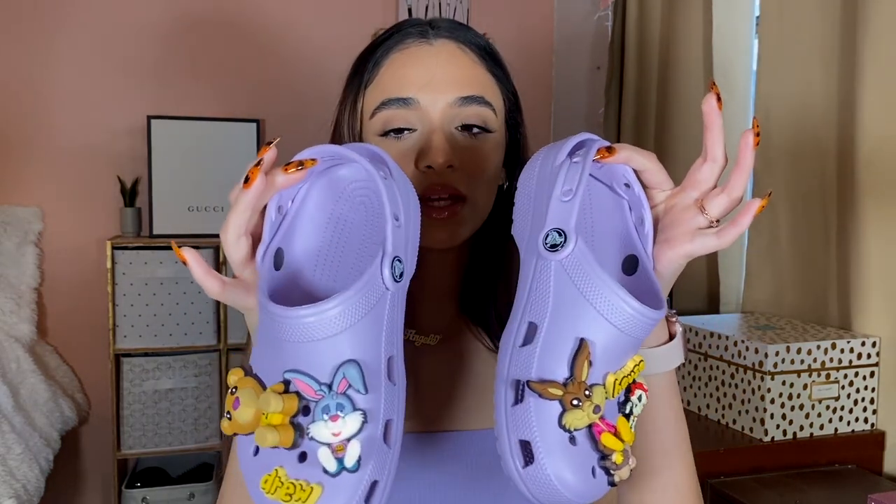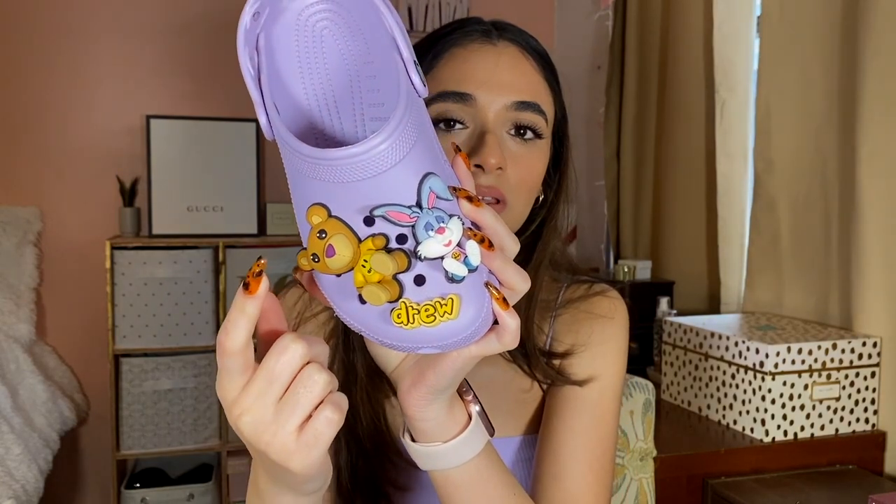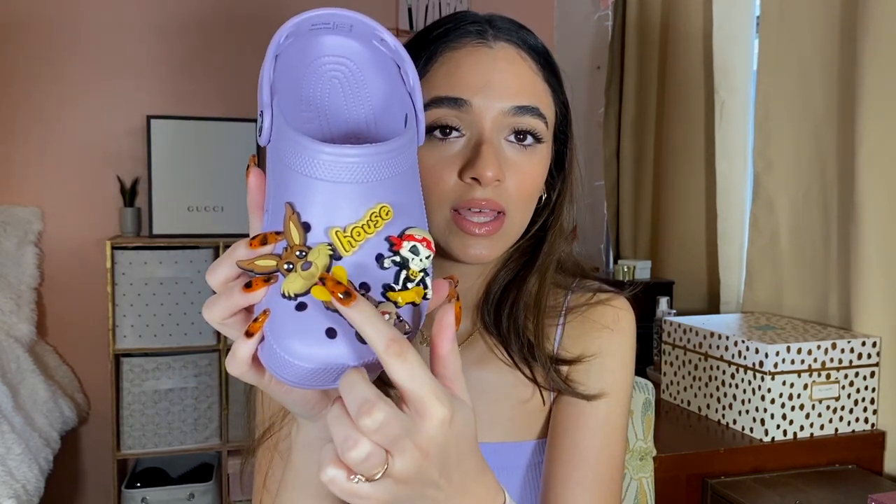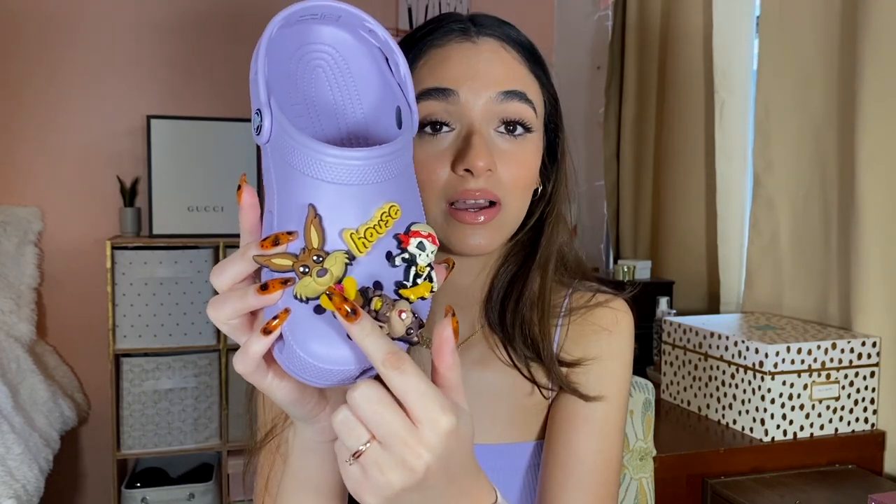It's a classic clog in a lavender color with oversized Drivets of Drew House characters. Here is Theodore the bear, and this is Jackie the rabbit. We have the Drew Drivet here as well. This is the right foot. On the left foot we have House — so Drew House. Then there's Hardy Skeleton, Sherman Squirrel, and Fernand the coyote. I don't know what kind of accent that is or where I got that from, but that's what I call them.